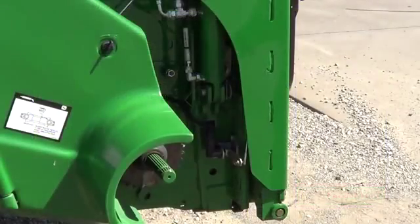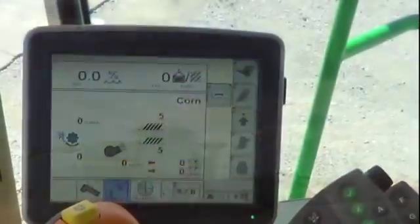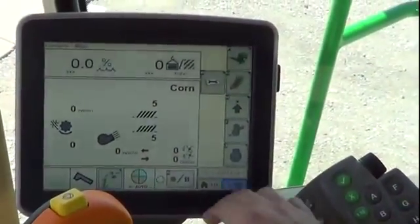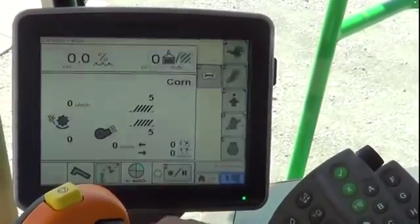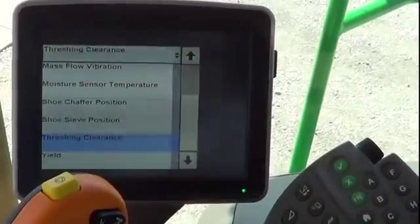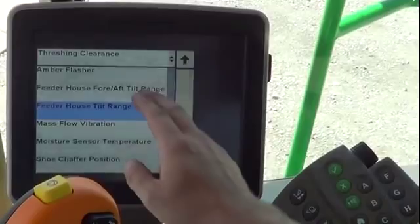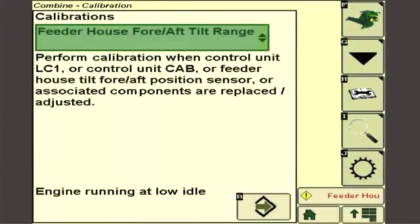Note that calibration should be performed on a hard level surface. If field conditions are soft to the point of leaving ruts, then the calibration should be done on a level location in the field. With the machine running, enter calibration from the combine home screen by pressing the calibration icon and select the feeder house fore aft tilt range from the drop-down box. A series of calibration screens will be displayed.